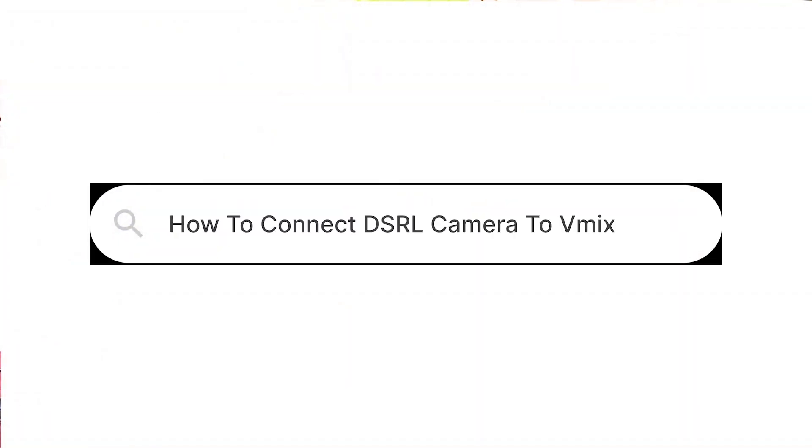Hello viewers, I just closed from church. Someone asked me this question: how will you connect your DSLR camera to vMix? In this tutorial, I'm going to show you how you can connect your DSLR camera into vMix.